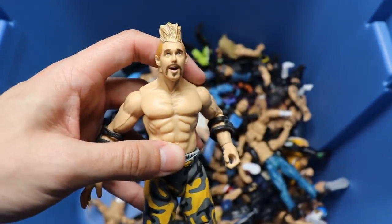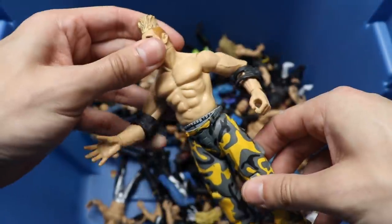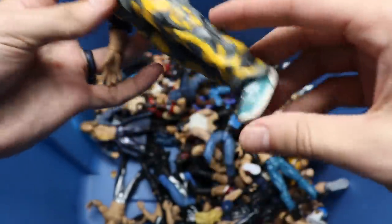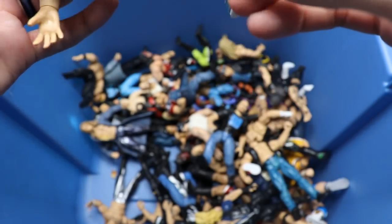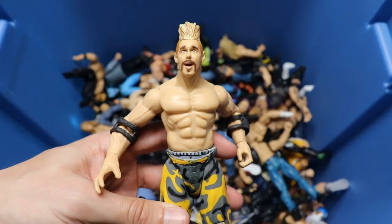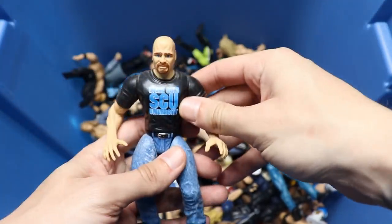Next up we have Scotty 2 Hotty, so we complete our full stable - Rikishi, Scotty 2 Hotty, and Grandmaster Sexay. I always loved this shoe mold that they used to give Scotty. I'm pretty sure Mattel remade this exact figure in Mattel form. More Bone Cruncher Stone Cold Steve Austin - Stone Cold University with the jeans and everything.